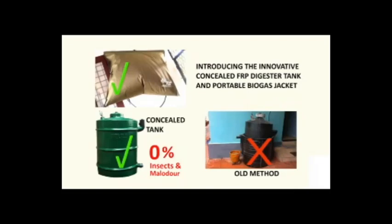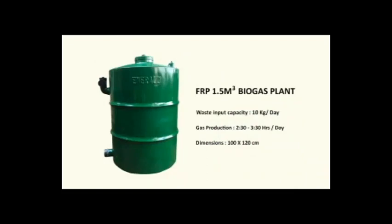So there is little chance of mosquitoes, insects, and malodorous smell if we compare it to the old conservative water jacket-based Biogas plants, which still persist in the market. Now let's see the different areas and working procedure of the Biogas plant.